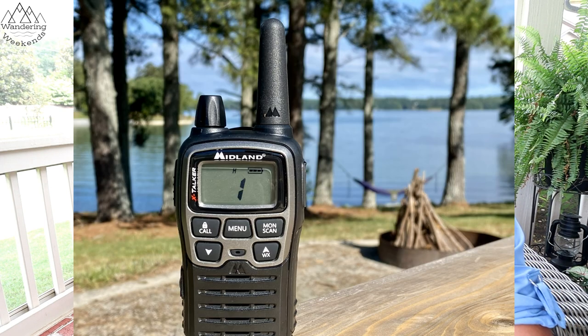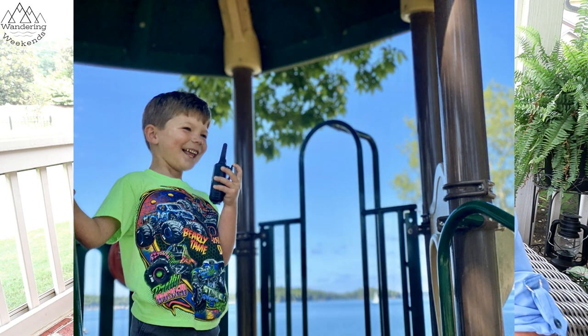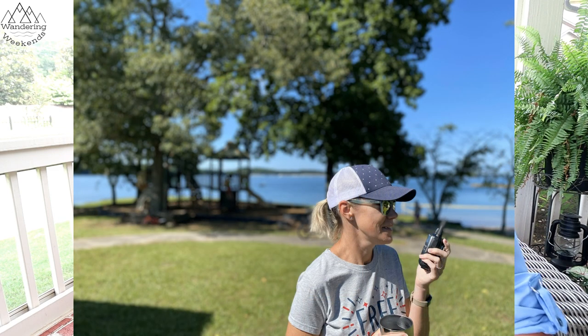First and foremost, thanks to Midland — they reached out to us to see if we'd like to review their walkie talkies. To be honest, I was a little hesitant. I really hadn't used walkie talkies much, and the ones I've used in the past have been kind of like toys. But we said send them to us, and if we like them we'll bring them to our audience — and we do really like them.